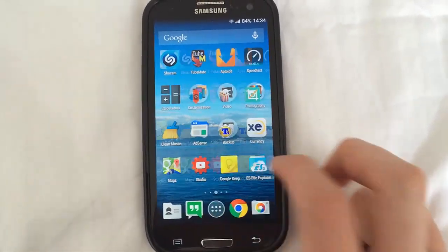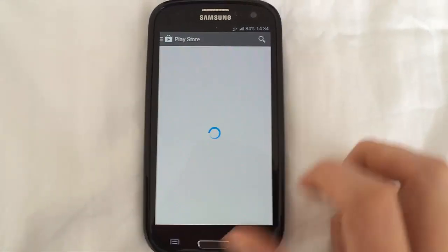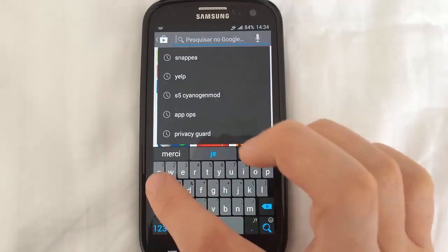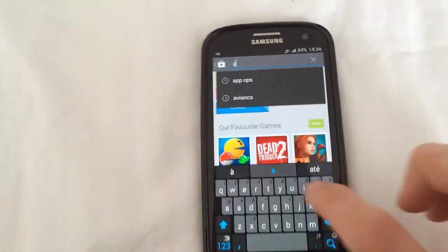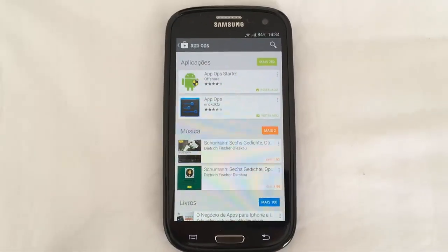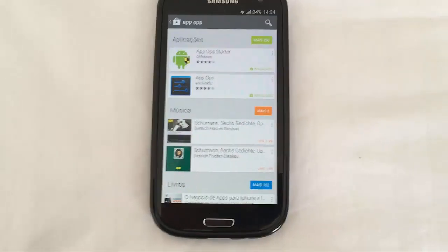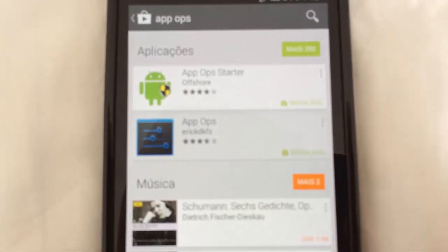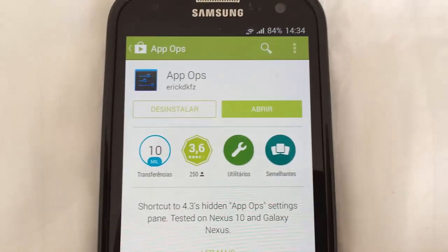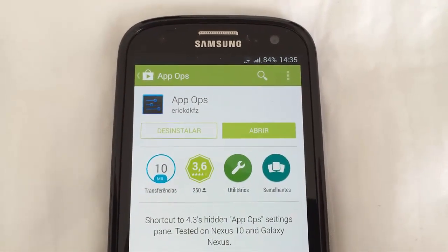What you are going to need to do first is go to your Play Store and get an application called AppOps. In order to get this application, you need to keep in mind that you need to be rooted, although I think CyanogenMod is already pre-rooted. So here it is — AppOps — just click on it and click Install. Since I already have it installed, it isn't asking me for anything.